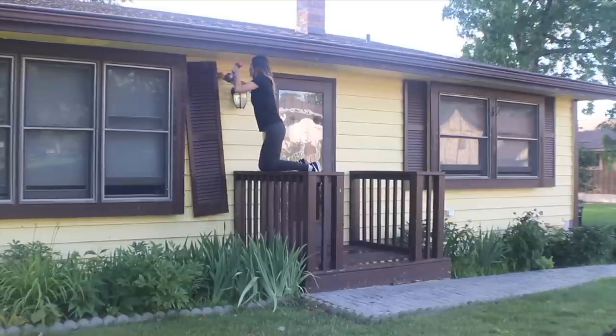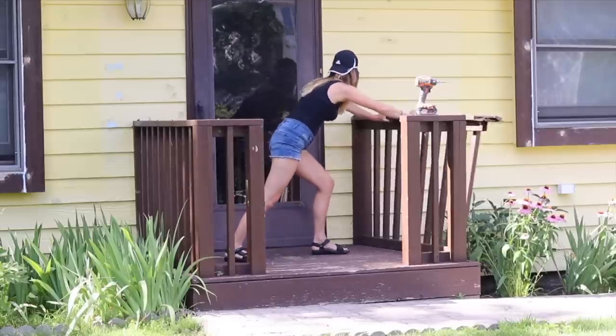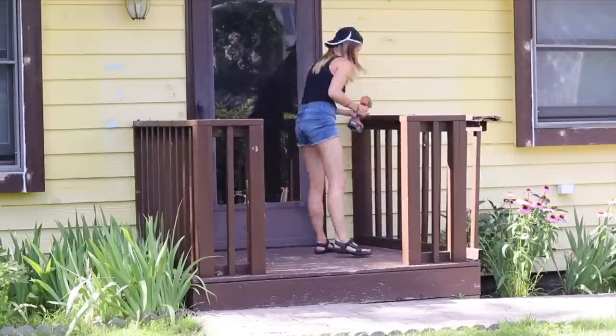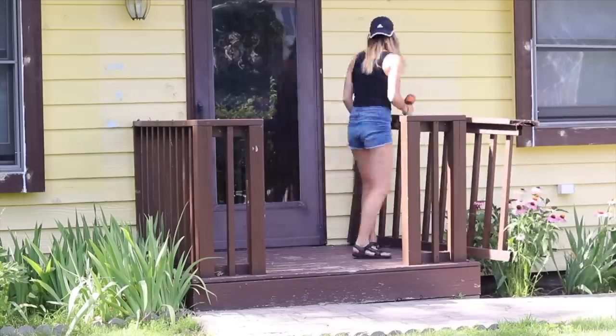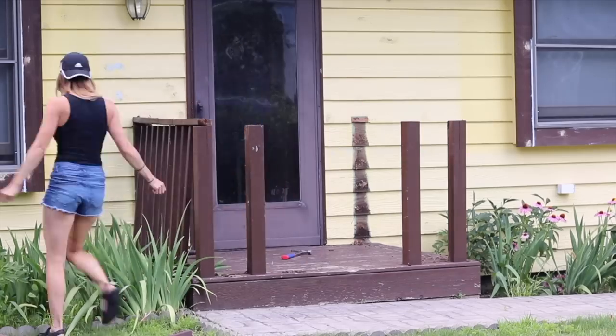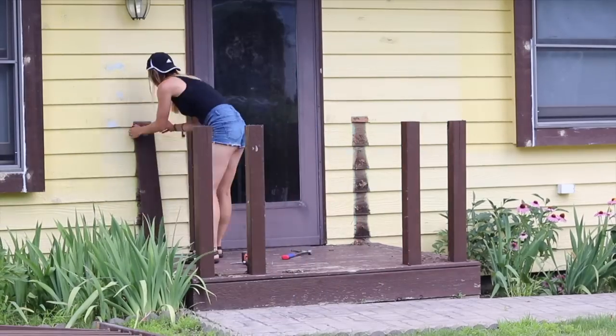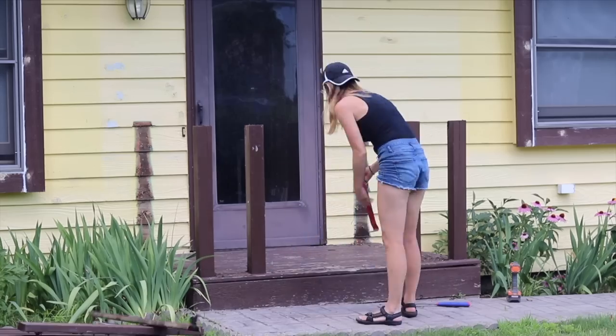First, I took down the shutters that were on the sides of each of the windows. Next, I demolished this big bulky railing on the front of the house. Since the front step isn't very tall, I figured I didn't really need a railing — just the platform would do. This railing was very visually heavy, and with it gone, it just opened up the whole design.